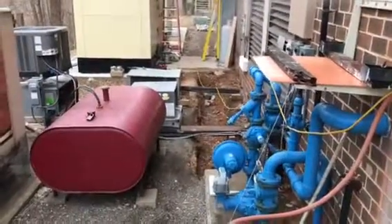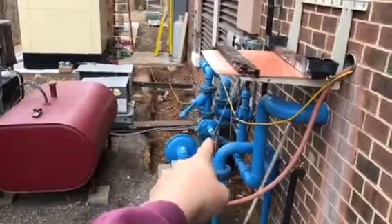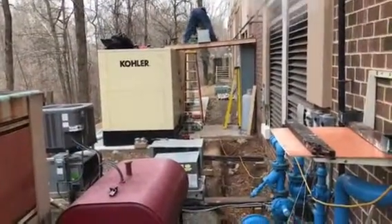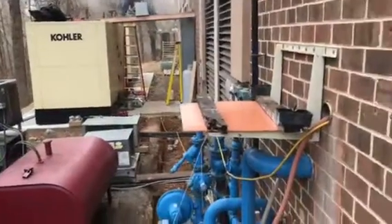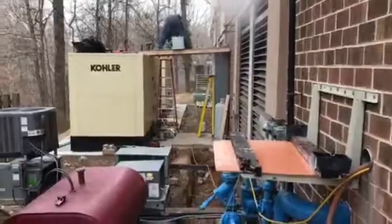These are natural gas units, so once we get Washington Gas out here to rework our meter, we've got to run a high pressure gas line over and then run our high pressure service to both these generators. These two units when running will burn about three million BTUs an hour — so a nice little gas line.